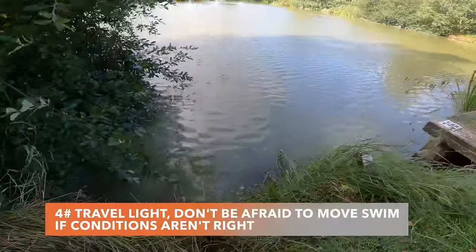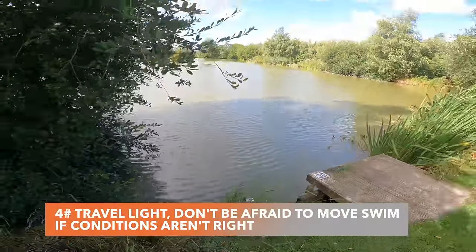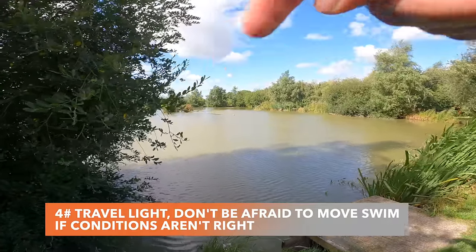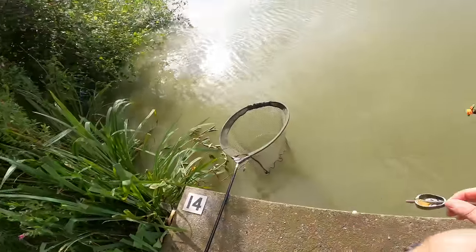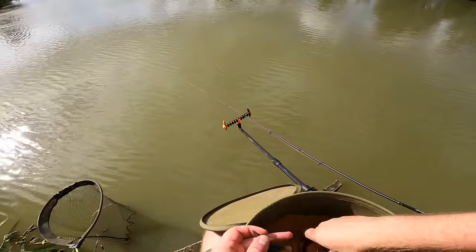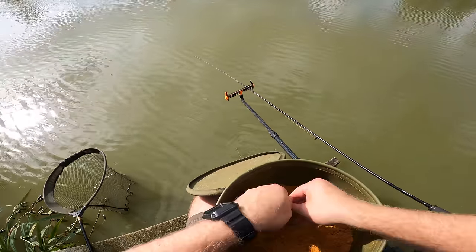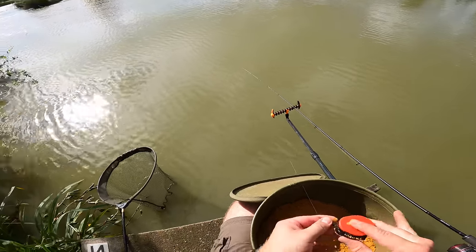Okay guys, I've actually decided to move peg. I'm travelling light so it's nice and easy to do that. My dad's fishing at the opposite side of this tree so I'm going to move around to the opposite side of him. There's another aerator on the other side which I'm going to try and fish to. All my stuff's moved around and we're still set up - that's one of the brilliant things about travelling light like this, only bring what you need fishing.